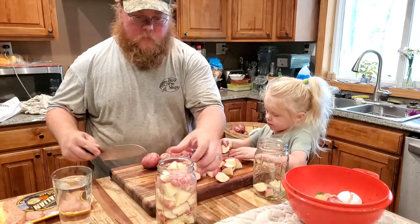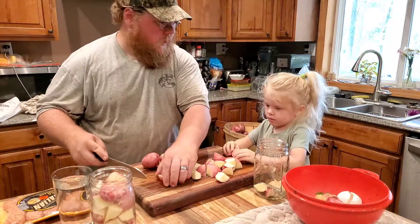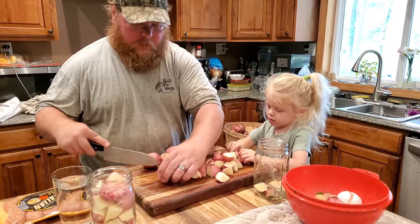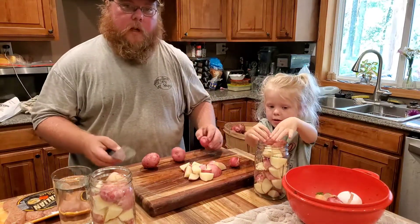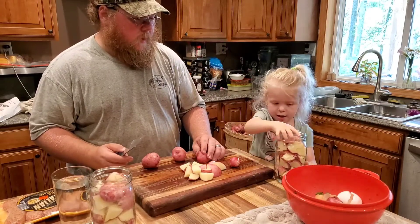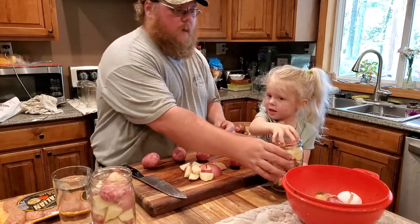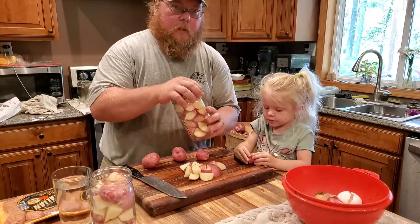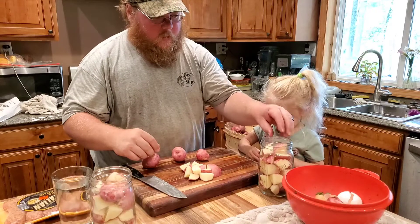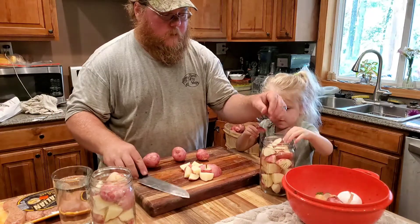Take your potato and slice it into cubes. My little helper is loading the jars for me today. I have eight quarts behind me and my canner will hold 14 quarts, so I need about six more quarts ready. You want to pack these jars kind of tight. If you get to the point where you don't have your one-inch headspace, put your hand on top and just shake — that settles them so you can get a few more pieces in. I have a pot of boiling water going.